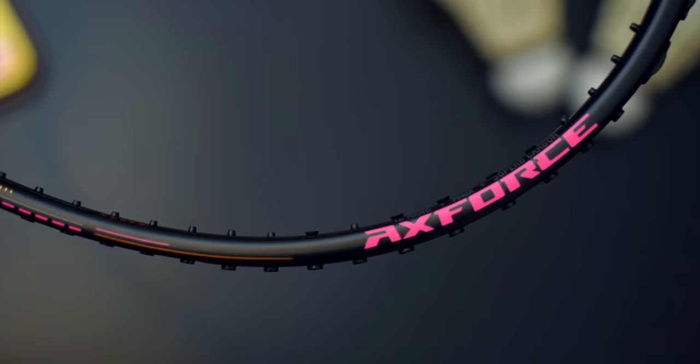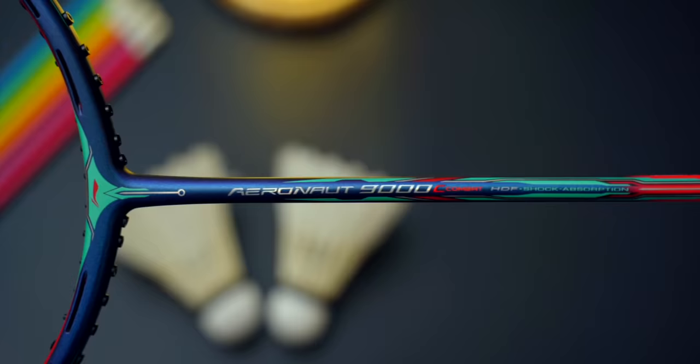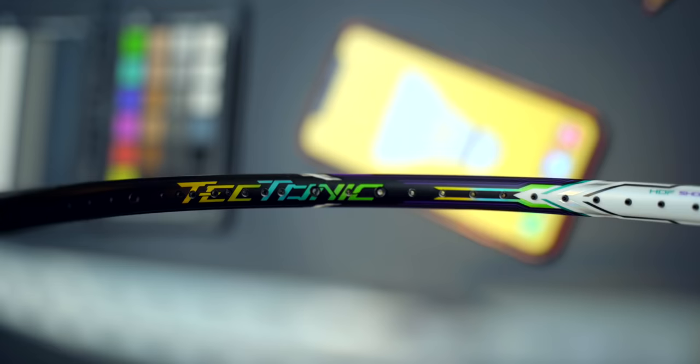It's time we look at three of the currently most popular Li-Ning rackets: the Axe Force 80, the ultra-futuristic-looking Aeronaut 9000C, and the current racket of choice for singles players Jonathan Christie and Srikanth Kidambi, the Tektonic 9.